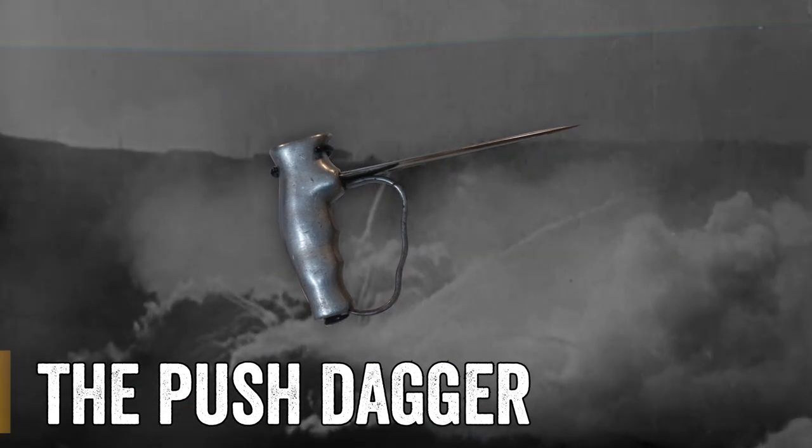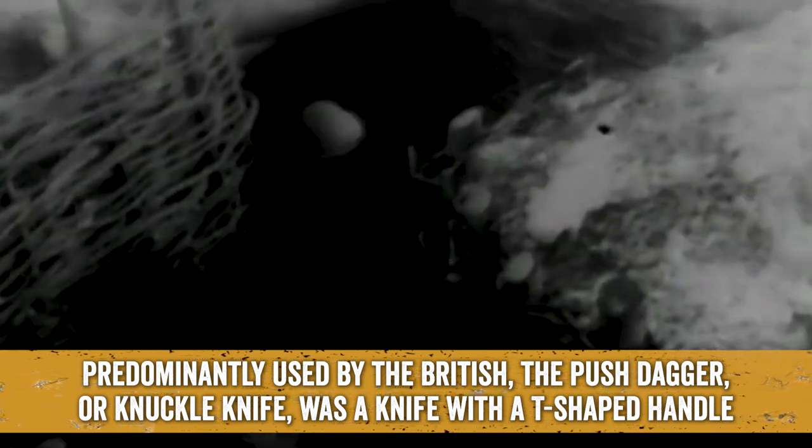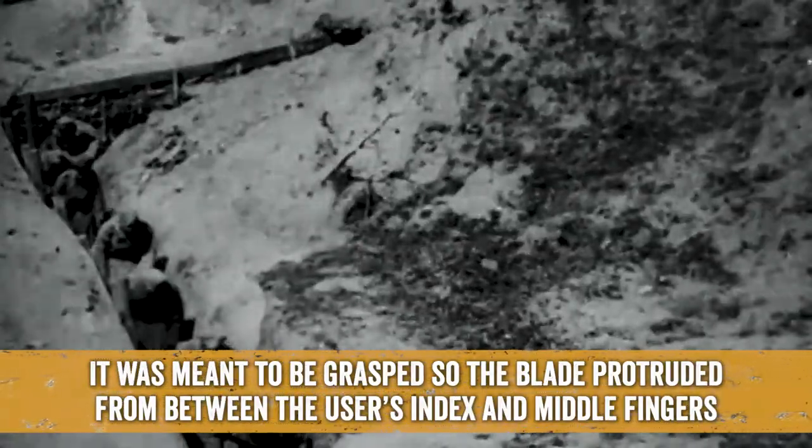The Push Dagger: Predominantly used by the British, the Push Dagger, or Knuckle Knife, was a knife with a T-shaped handle. It was meant to be grasped so the blade protruded from between the user's index and middle fingers.